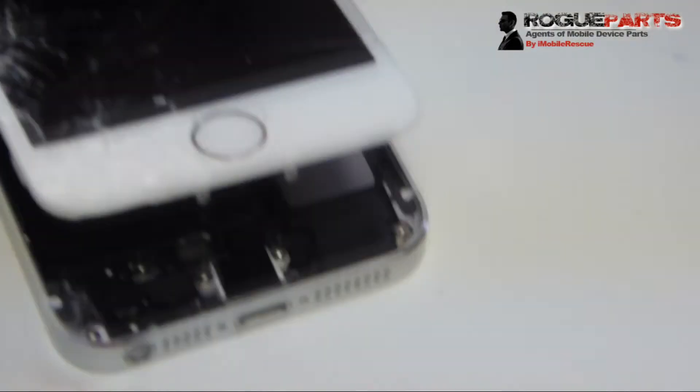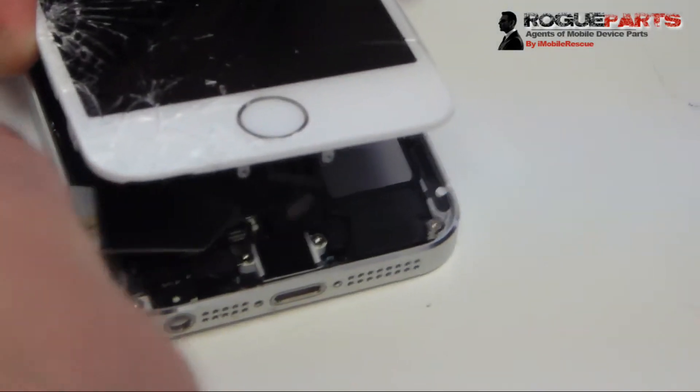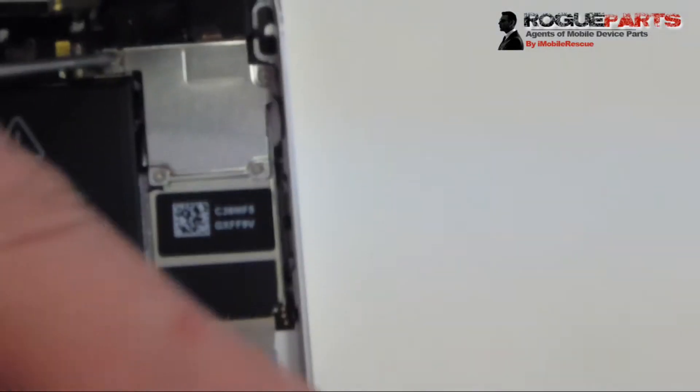That's where the home flex cable is plugged in. We're going to get the i-Sesame tool — or any other pry tool — and just pry it up like that. It's just a cable; it pries up. Please rewind if you need to see it again and pause if needed.